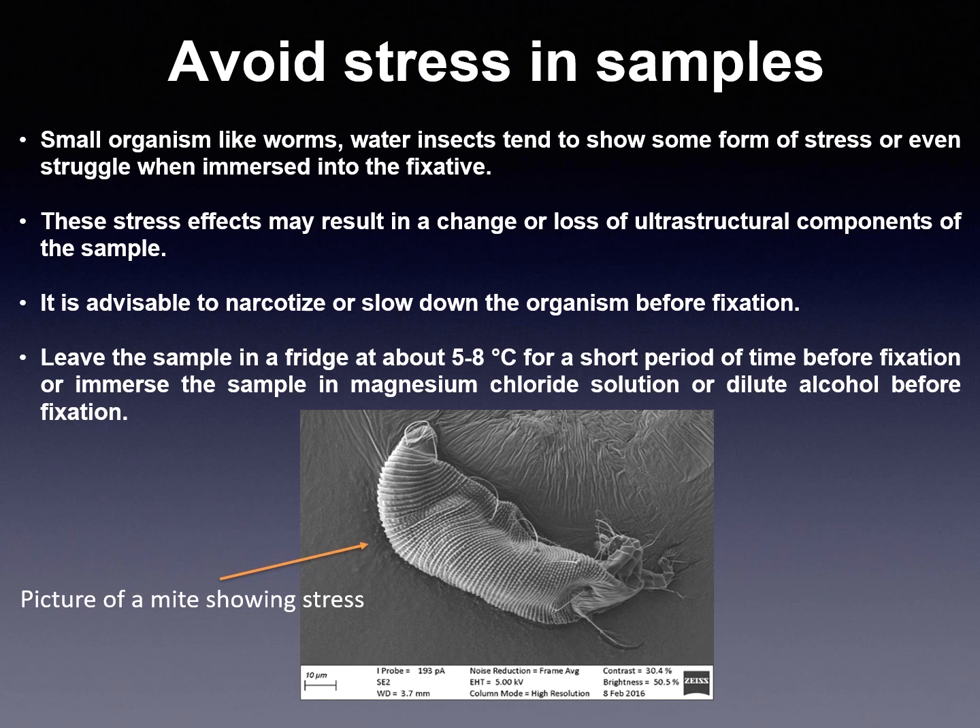Avoid stress in samples. Small organisms like worms, water insects and zooplankton tend to show some form of stress or even struggle when immersed in fixative. These stress effects may result in change or loss of ultrastructural components of the sample. It is advisable to narcotize or slow down the organism before fixation — leave the sample in the fridge at about 5 to 8 degrees for a short period, or immerse the sample in magnesium chloride solution or dilute alcohol before fixation. In the image, we can see a mite that has collapsed during the sample preparation protocol.